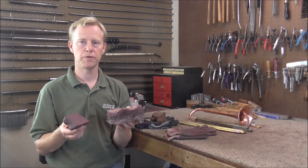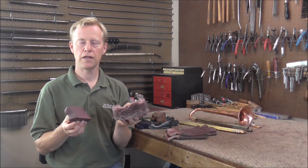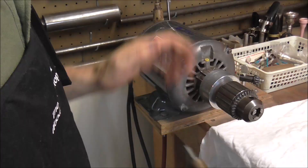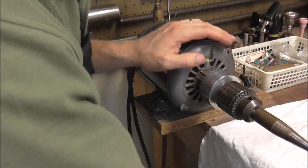A lot of people like watching instruments get buffed because it takes them from an old ugly instrument into a very shiny, pretty instrument. I like watching that too, however it does make a mess. It's not one of my favorite activities, but I do enjoy watching the results of the red rouge buffing compound. If you want to watch more about buffing, look in the description below for a link to those videos. I'm going to get started buffing with the triple E buffing compound using my buffing motor, which works very well for buffing.